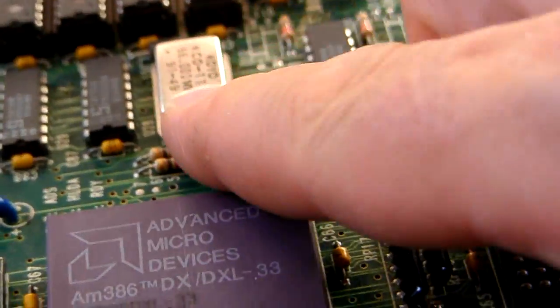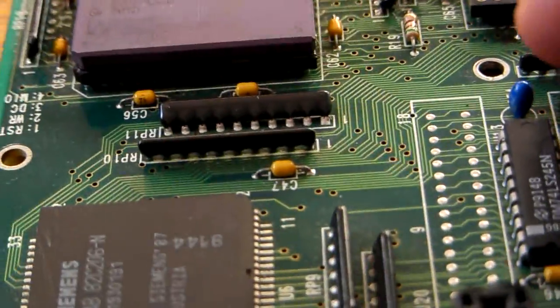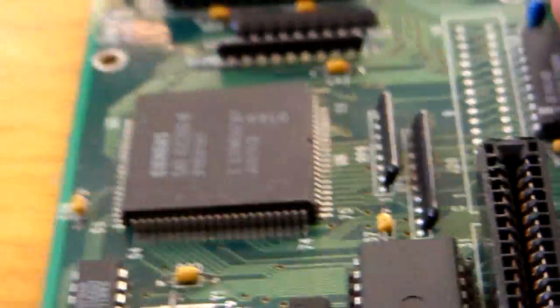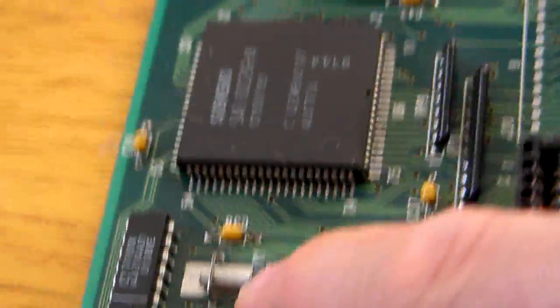You will see these frequency clocks on older motherboards. You won't see them on more modern motherboards because they've been reduced in size. But you will still see that oscillating cylinder on your more modern PC - that still exists.